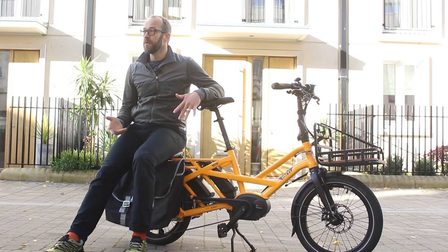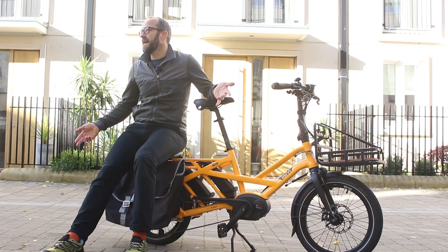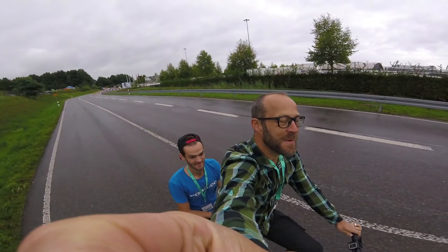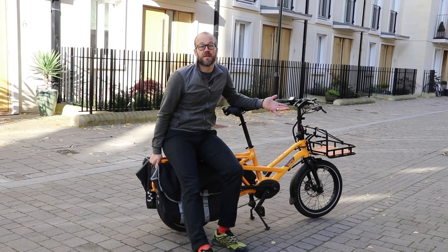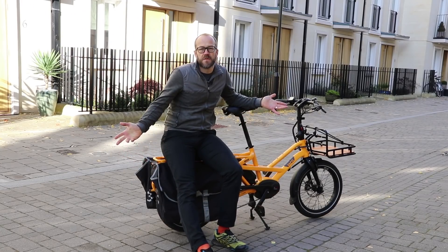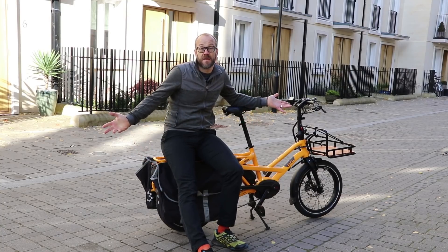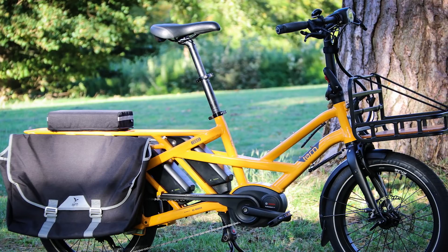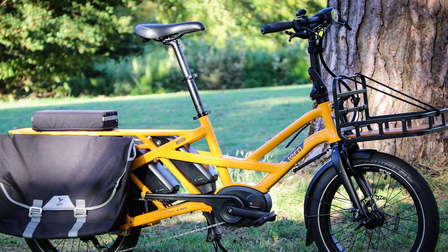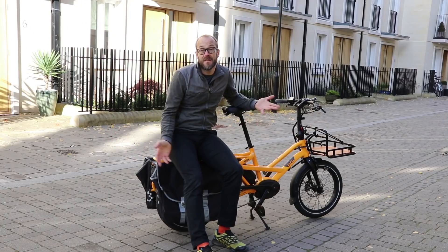I've carried a full video studio setup on the GSD — lights, cameras and stands, the whole lot — and I also had room on the back for Matt the video guy, riding on the bench seat at the back. I've taken the kids to school, carried a week's worth of shopping easily, carried a bunch of tools for DIY, and carried six boxes of cider when I was briefly the local cider delivery boy. I've even carried another bike with the wheels in one pannier and the frame in another — a bit of a squeeze, but it did work.